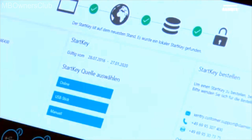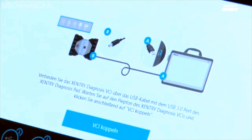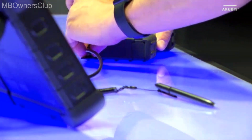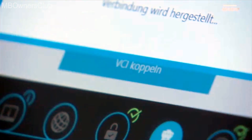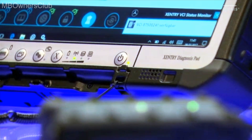In the next step, connect the Sentry Diagnosis VCI with the Sentry Diagnosis Pad. Use the cable included. Important: only connect it to the USB 3.0 port. When you hear this sound, the VCI is connected correctly.